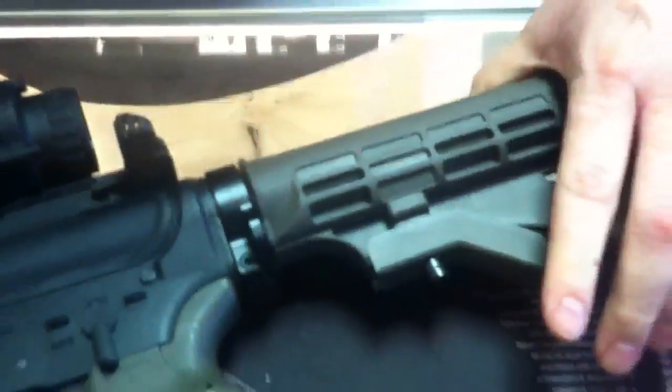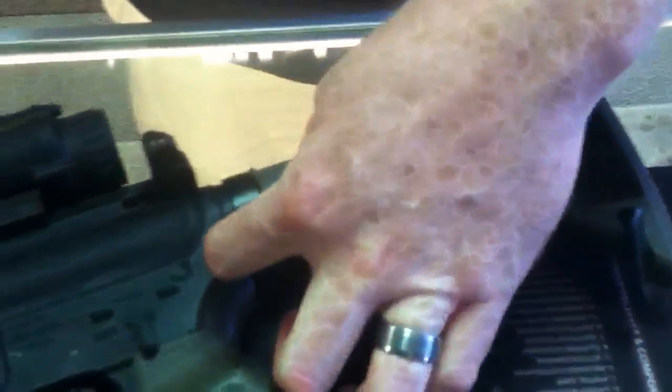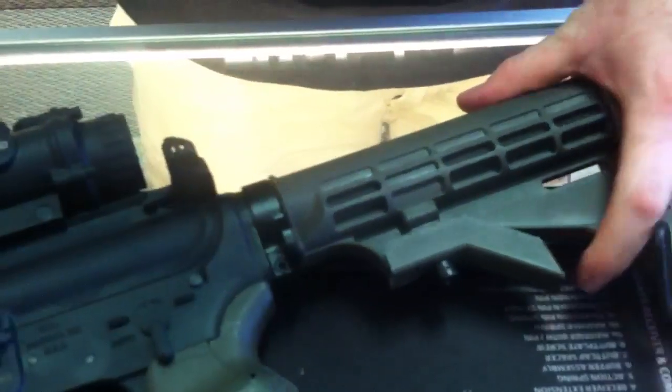Then you put this back on — same thing. You're going to pull down on this, slide it back on, and that's it. Then you can hook your single point sling on here. You're going to be on the left-hand side for righty and the opposite side for lefty.